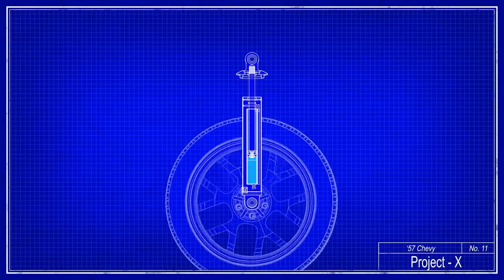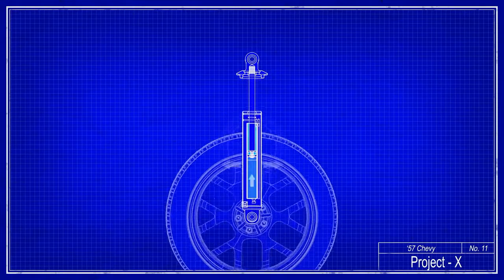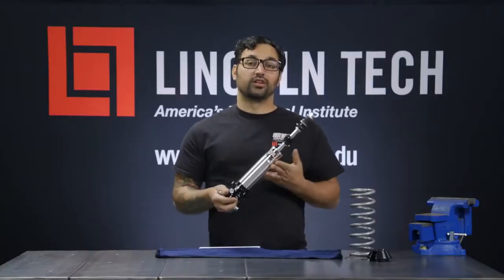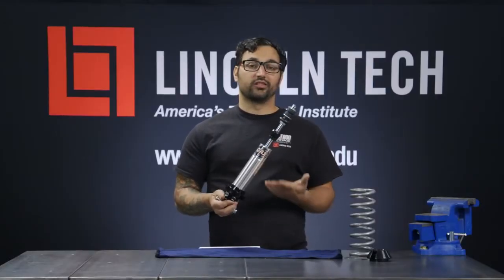Now a shock, at its essence, is really just a device that turns kinetic energy into heat energy that can be dissipated. So it uses that to control the motions of a car under different driving conditions.